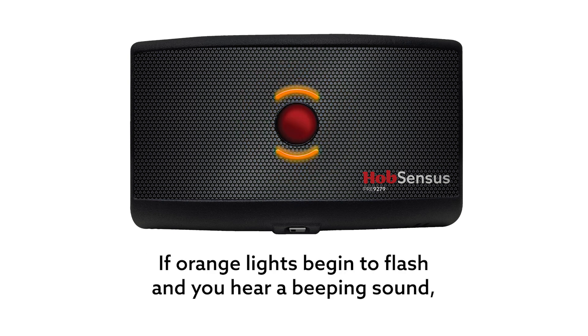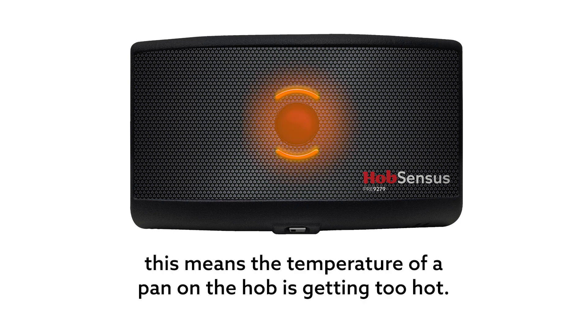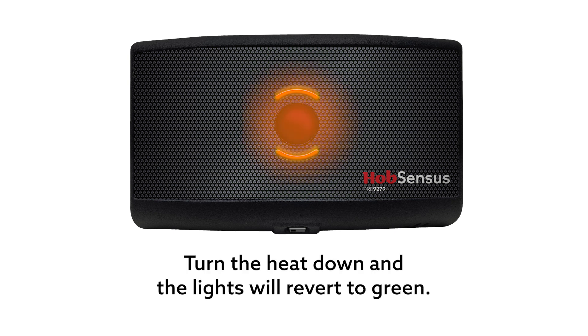If orange lights begin to flash and you hear a beeping sound, this means the temperature of a pan on the hob is getting too hot. Turn the heat down and the lights will revert to green.